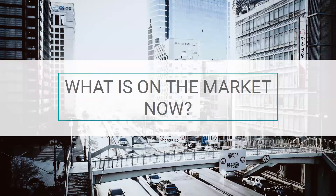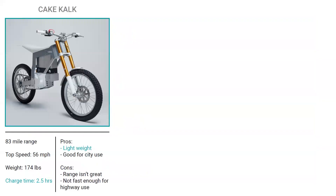For research, I first built a competitive set to learn what electric motorcycles are currently on the market. On the left, the Cake Kalk — almost a dirt bike style, but street legal. It has an 83-mile range, a top speed of 56 miles an hour, weighs 174 pounds, and has a very low charge time of only two and a half hours. A pro is that it's very lightweight, good for city use. The con is that at only 56 mph top speed, it can't be used on most highways, making it somewhat limiting. Next, the Zero SR has a much better range of 223 miles, a top speed of 102 mph, but weighs 458 pounds and has a longer charge time of 10 hours.